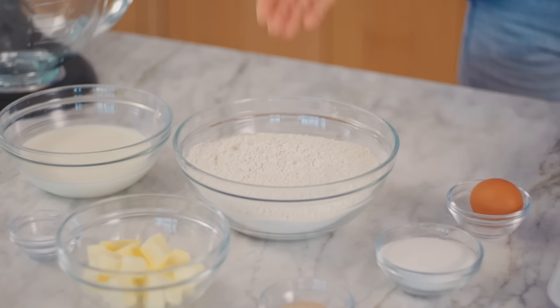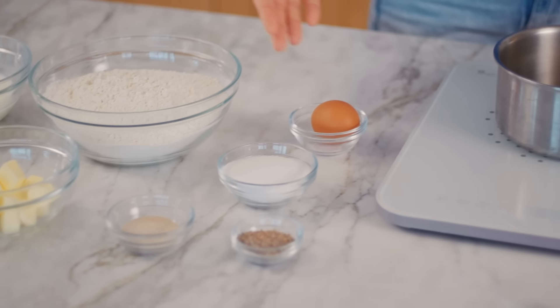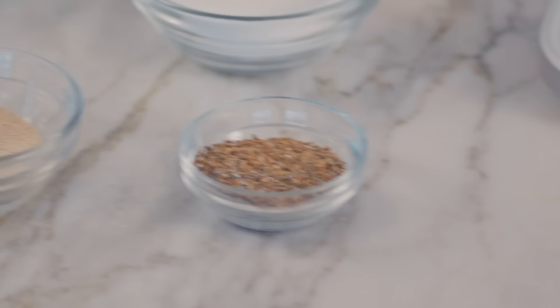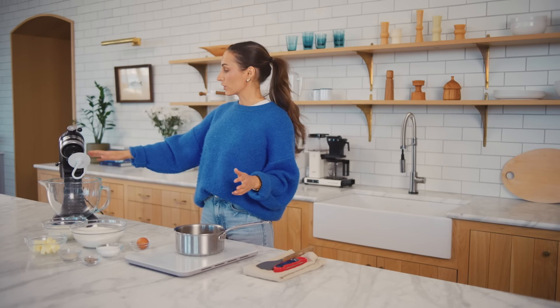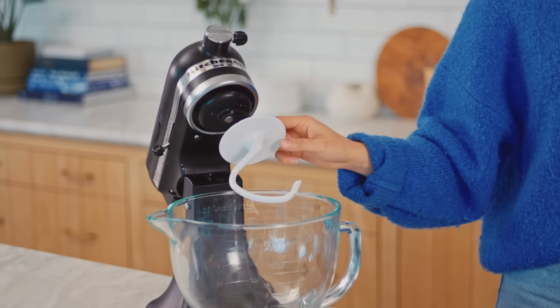I have a bunch of all-purpose flour, an egg, a little bit of granulated sugar, cardamom, active dry yeast — the star of the show, I feel like, besides the cardamom — some butter, salt, and then also some whole milk. I have the stand mixer here with the dough hook attachment. It's really hard to make any kind of bread dough or yeasted dough with a paddle or any other type of whisk. You don't even want to try that.